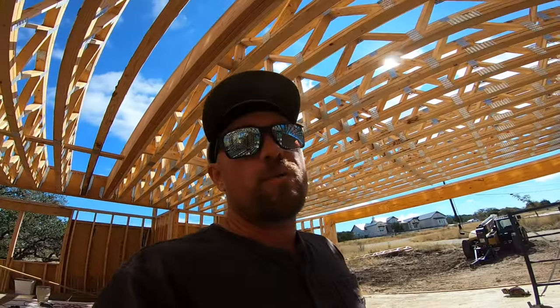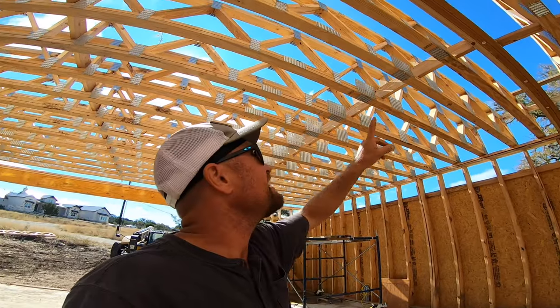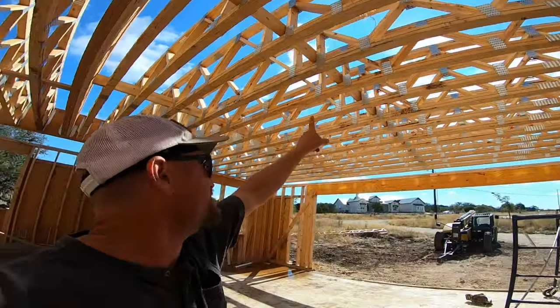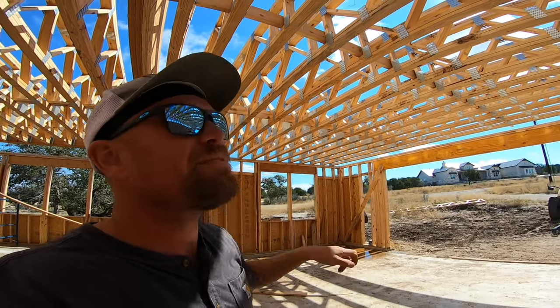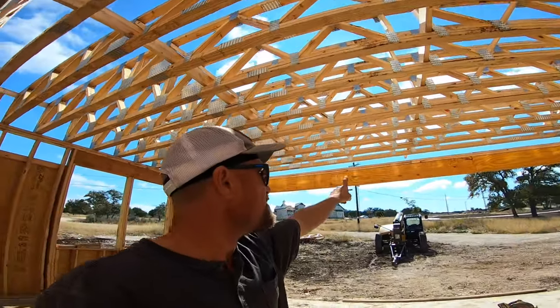Right now we're putting in these strong backs. I've got one up here, one in the middle, and another one over here. They want them every 10 feet and I have them approximately every eight feet. We've also got two LVLs on the exterior of the house that are 24 inches tall. Standby — I'll let you know what we're doing.